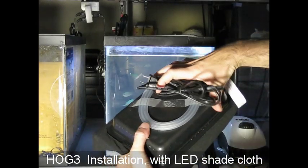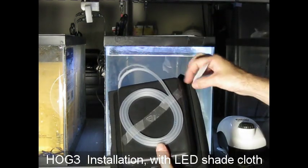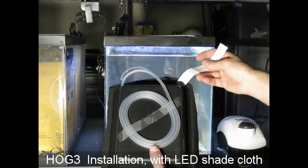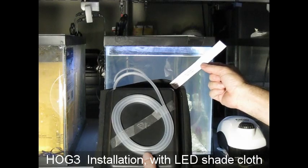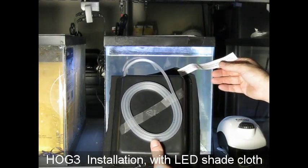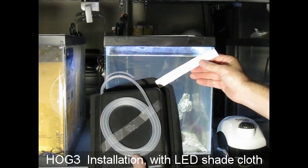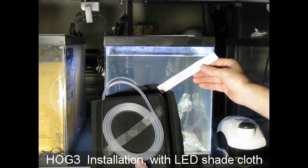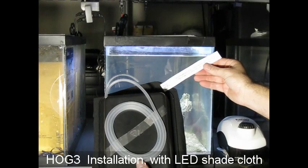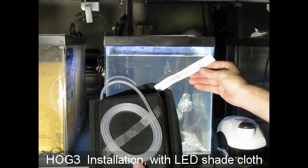Something brand new is the cloth we're now including with all higher-power and medium-power scrubbers. It has a little piece of paper on it — especially important for the Hog 3 and the Surf 2X, which have the strongest light. It says: keep this cloth over the LEDs until growth has covered the white part of the scrubber, then remove the cloth. This will take one to three weeks, then clean the white part for the first time.